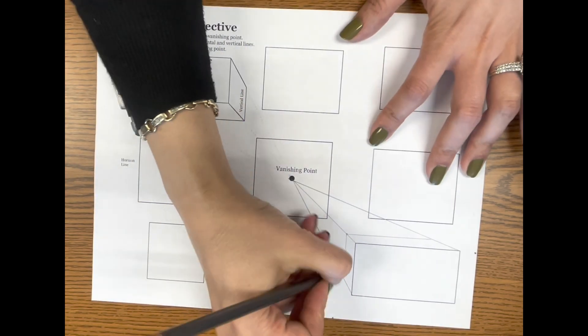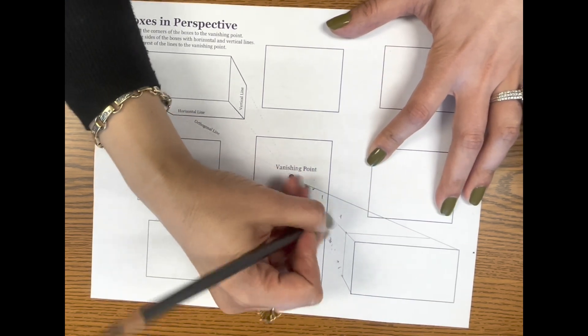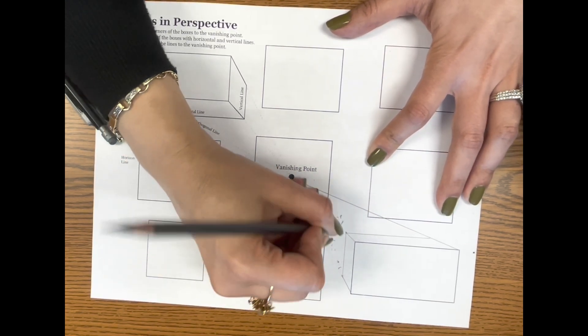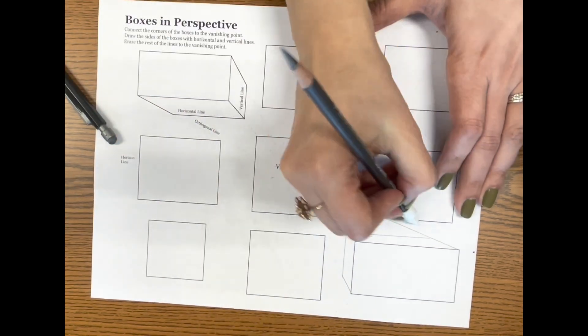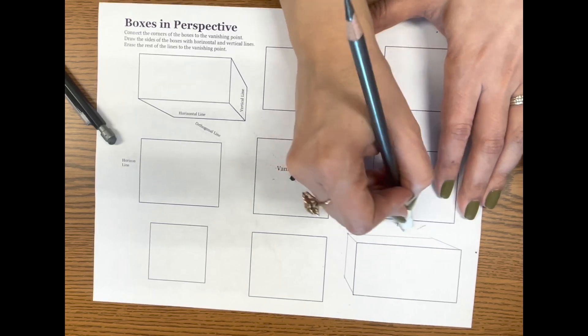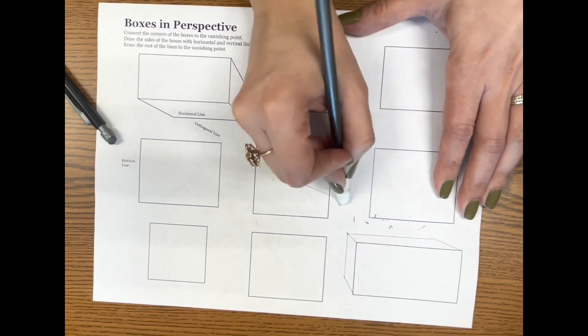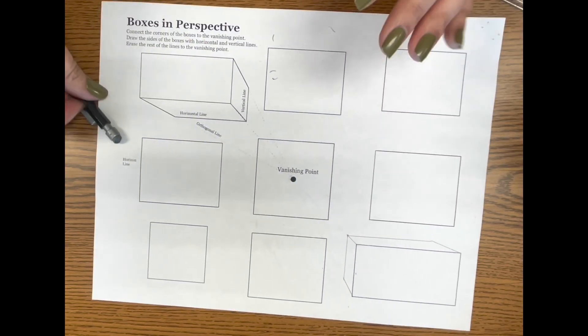Now we erase — and this is where the pencil-top eraser comes in handy — the extra lines. This is why it's important to draw a little bit on the lighter side when doing perspective, because a lot of these lines will end up being erased. There's no need to make them too dark. And there's my first box.